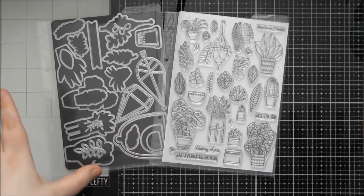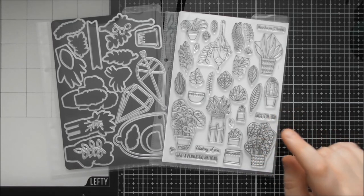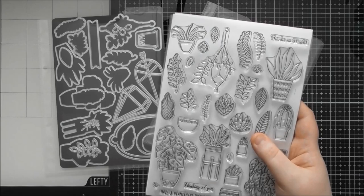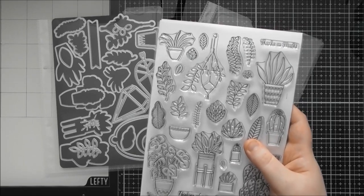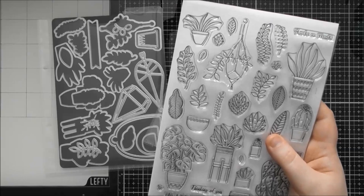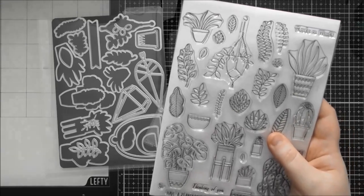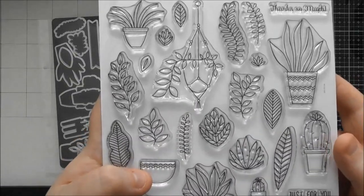In these videos I try to show you the actual stamp set, and hopefully mentioning other bits and pieces that you might want to use with it will help spark a few ideas. If you love the look of this, there will be affiliate links to this month's stamp club below the video, along with links to cardstock, Nuvo pens, and other products shown. If you use my affiliate links, I'll get a small commission at no extra cost to you.